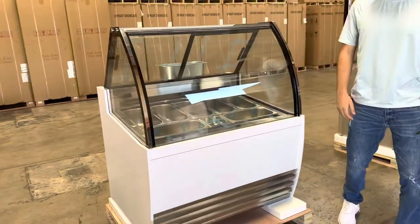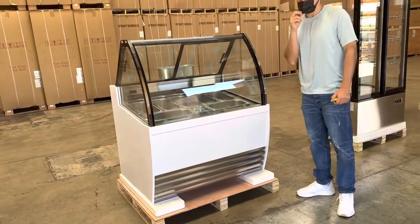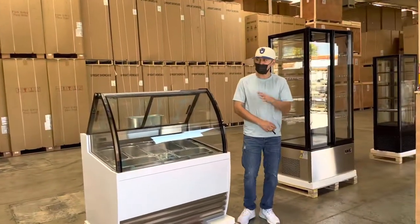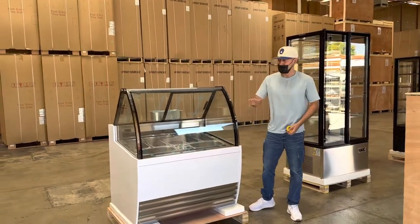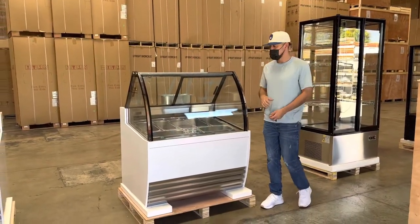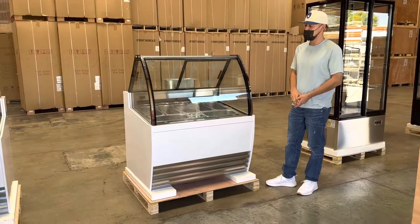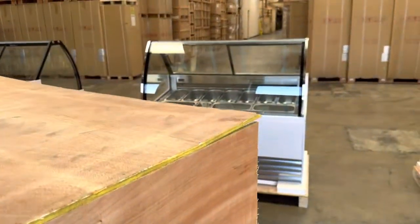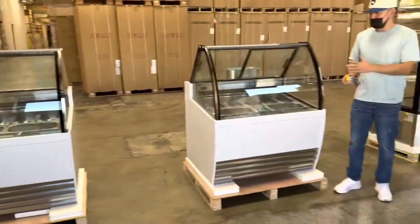We will have other sizes available as well, so visit our website at coolerhepoidusa.com to see all sizes and prices. If you have any questions regarding this size or another size, you can also give us a call. Thank you for watching.